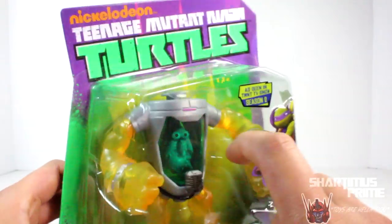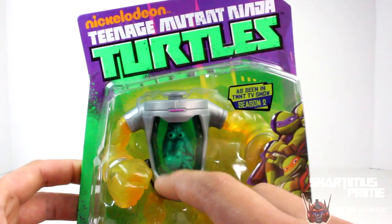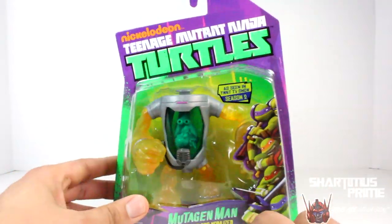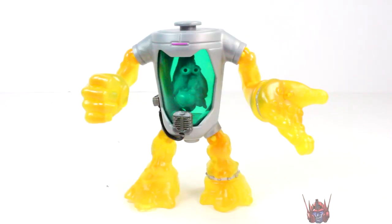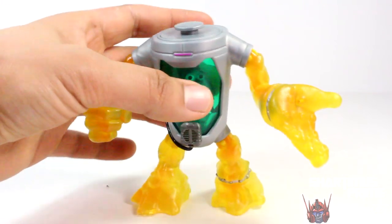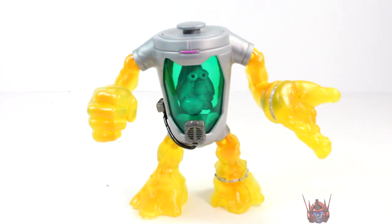We get this really cool 3D image rendering from the show of Mutagen Man, very very cool. So I wonder if you can actually put ooze inside there. I may just put water in it just to see how it goes. So I think this is an okay figure — I wish they had more paint detail on this guy, and the articulation is kind of so-so. But if the function works where you can put water or ooze inside, that'll totally make up for it.